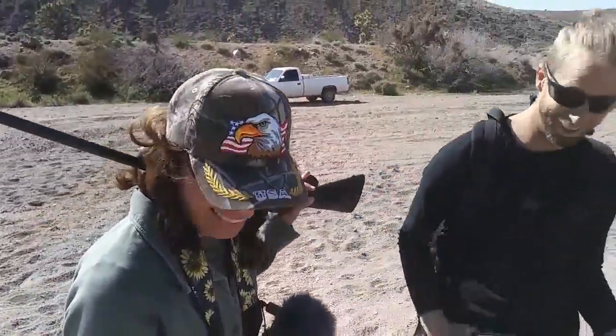Be very, very quiet. We're hunting rabbits. It's wabbit season. Warning: this video is graphic and may be disturbing to some viewers. Viewer discretion is advised.